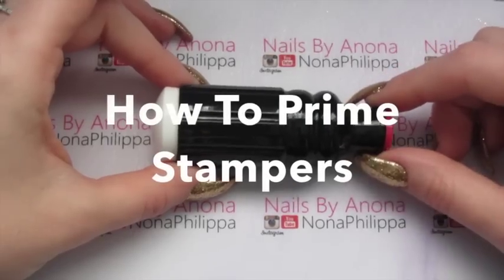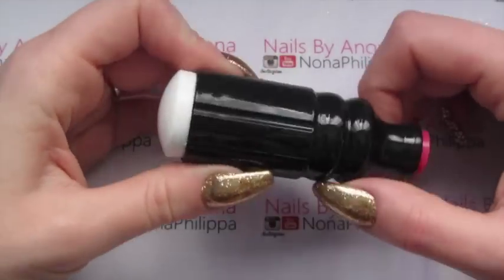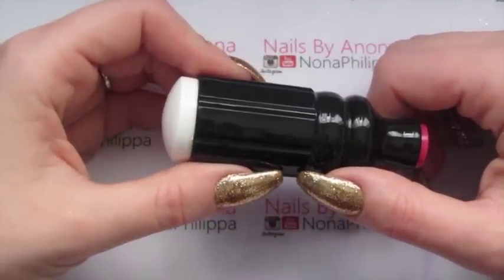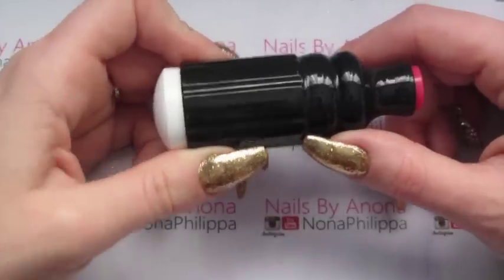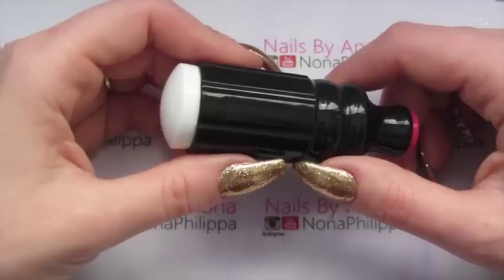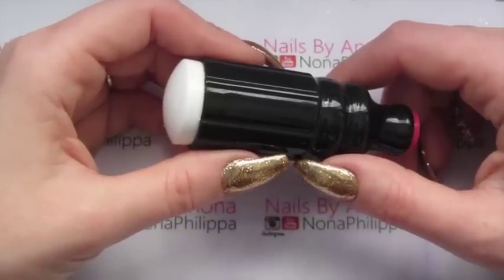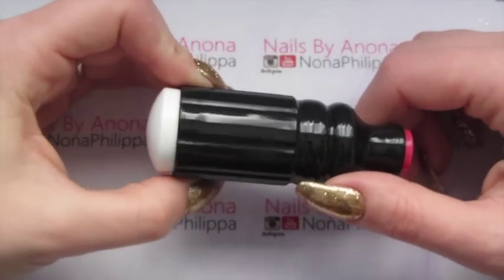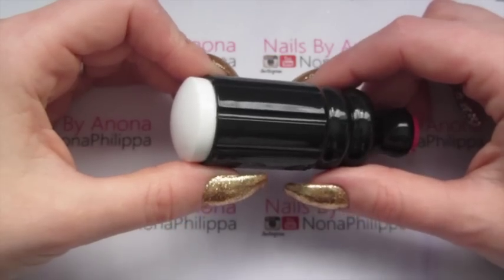Hi guys and welcome to today's video. I'm going to be showing you all about this lovely squishy stamper, which is one that I have used for over a year. It's one of my absolute favorite stampers — I absolutely love it and always recommend it to anybody who asks. This is actually a brand new one that I got sent from We Heart Nails UK, which is somewhere I always direct people to buy them because they always have them in stock.